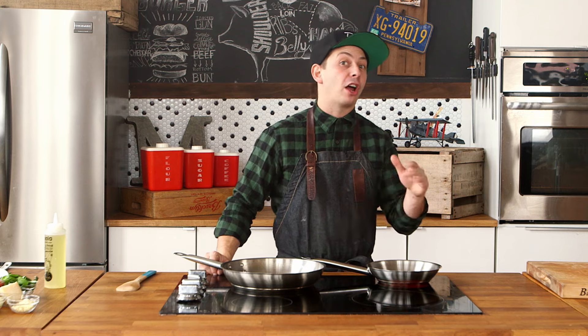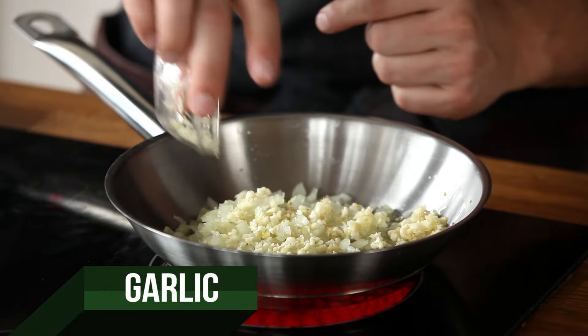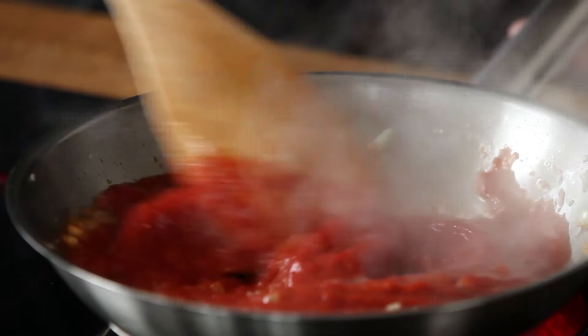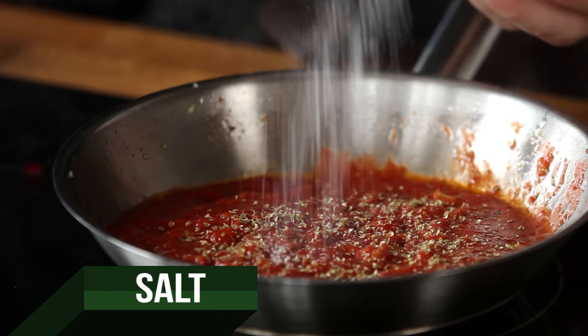First off, we're going to make our sauce for the fripazza. We're going to get a little bit of canola oil on the pan, we're going to brown off some onions and garlic, and then we're going to add our tomato sauce. Give that a quick stir and reduce the heat. Add a little bit of dried oregano, a little salt.